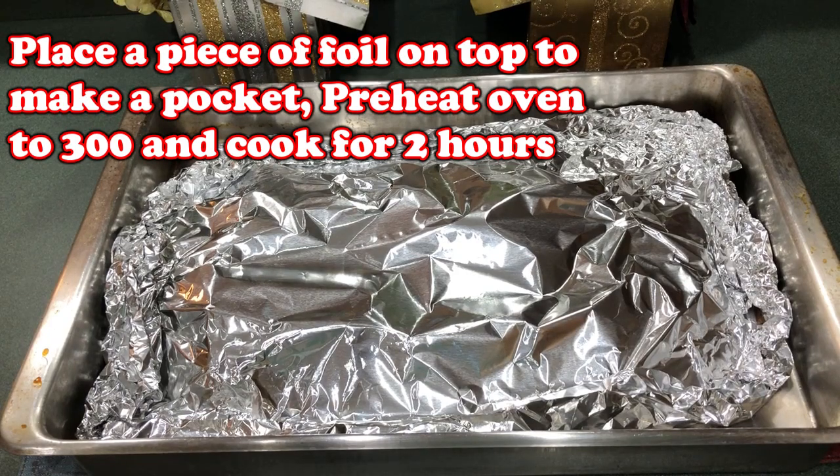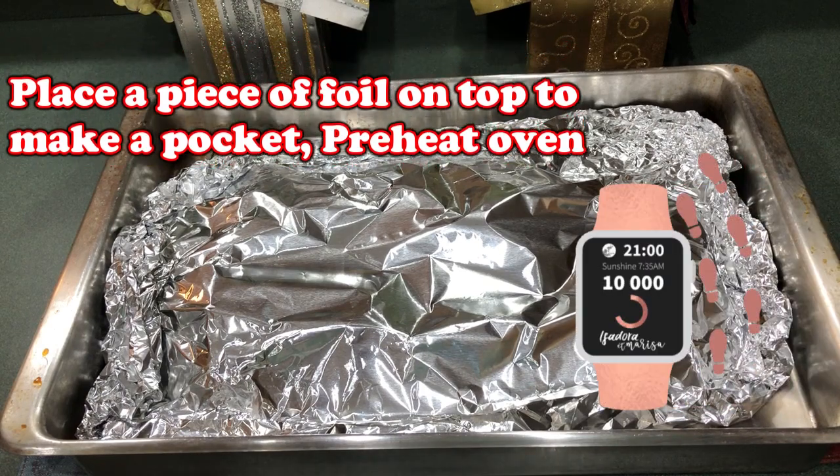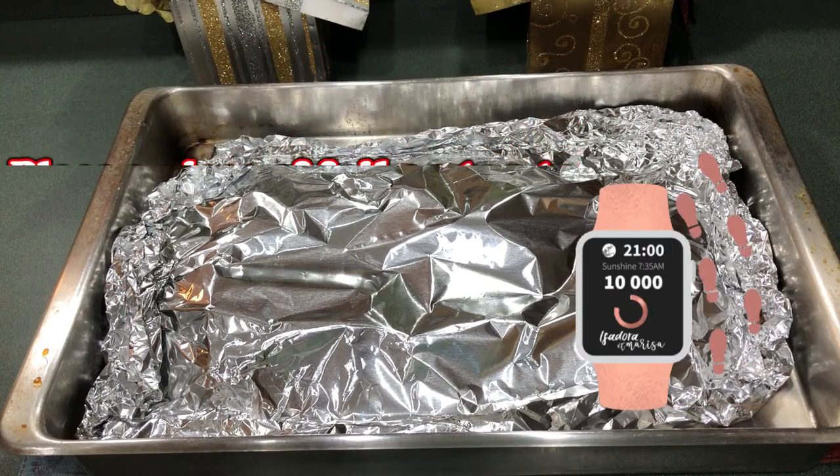Keep some of that sauce on the side, so you'll add that to the spare ribs when they're done. Place this in the oven for two hours. Set your timer — give it two hours and we'll be done.